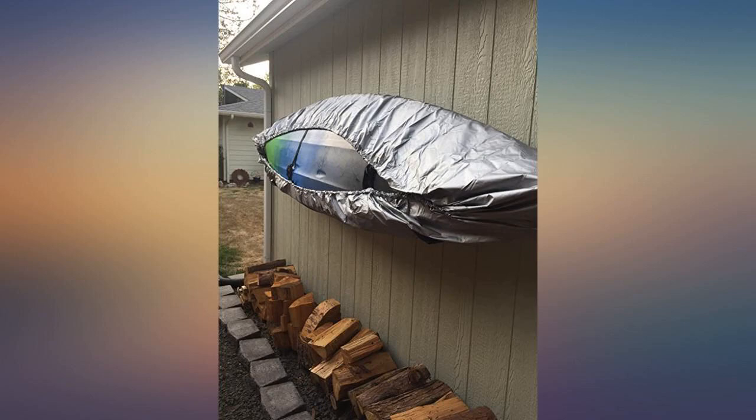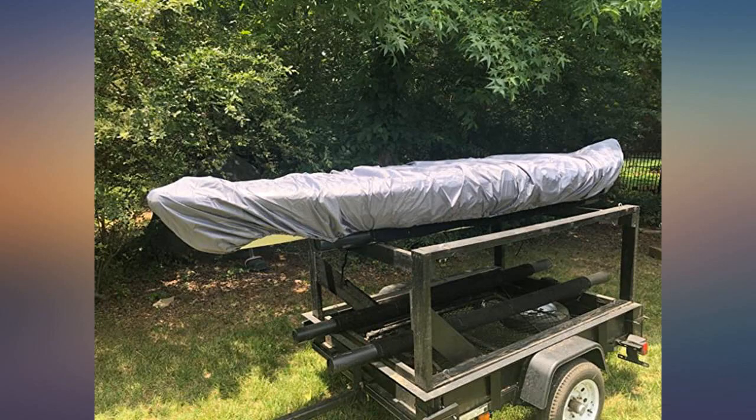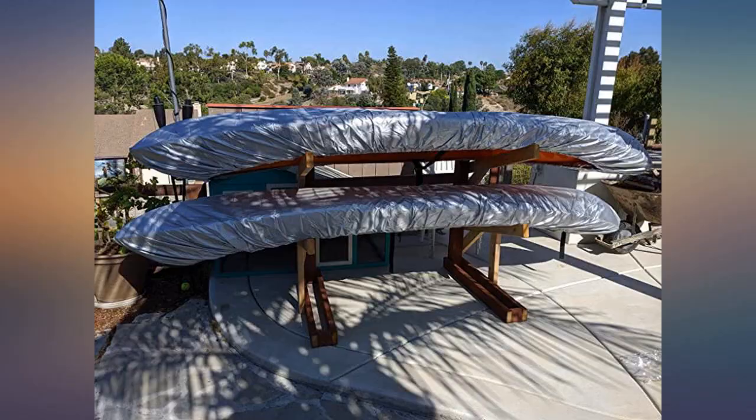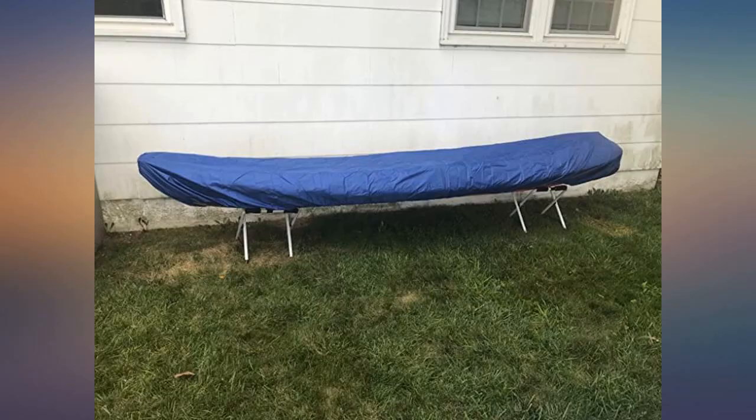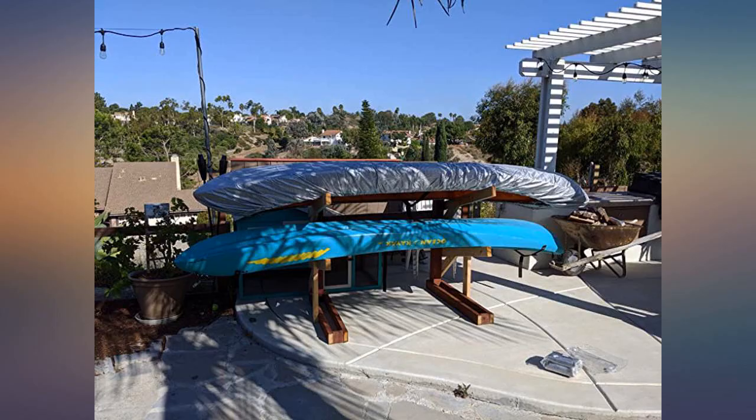Wanted to fit like a glove and the first camo color one was loose, but fit my sub great. Bought the smallest one after and it fits my 10-foot kayak well. I store on the side and rainwater puddles on the bottom of the cover, so I plan to add grommet holes.